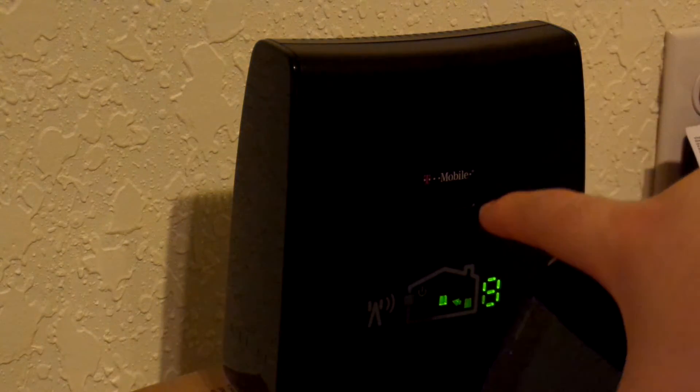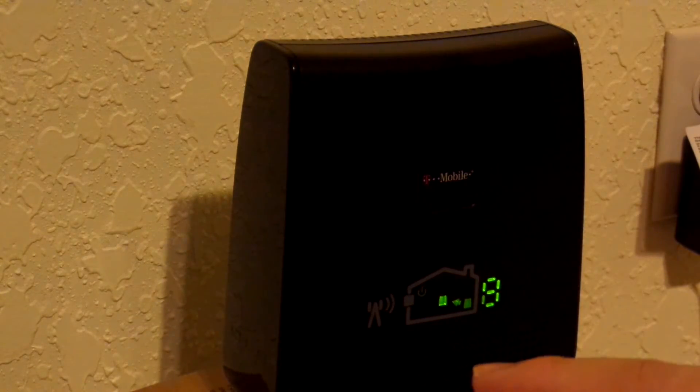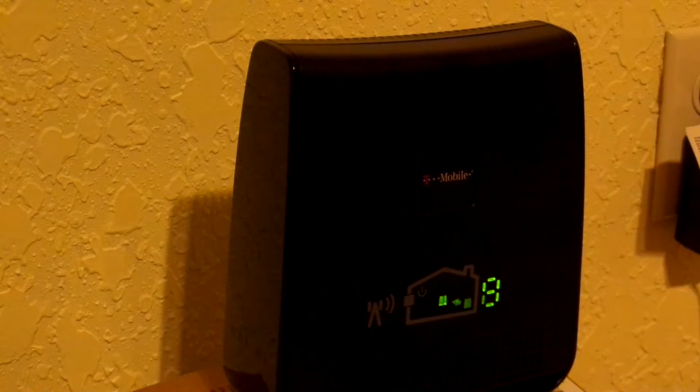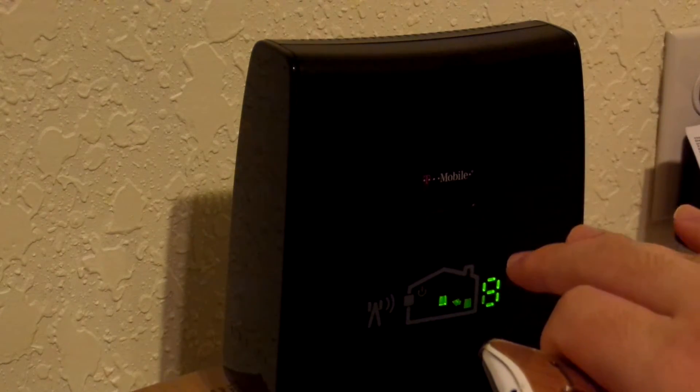This is the repeater module. There are actually two devices that come with this — one is the repeater, and one is the signal capturing device, which I'll film later on. The difference between the RS2 and the RS1 device is that the RS2 model repeats the AWS band and the PCS band, 4G.